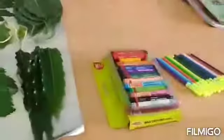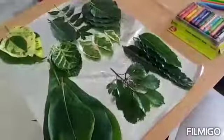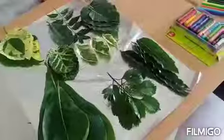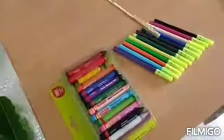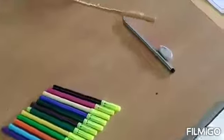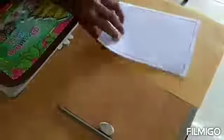First of all you need different types of leaves. See, so many leaves I have here with different designs. Now, crayons, sketch pens, pencil eraser if required, and A4 size papers. And your drawing book.